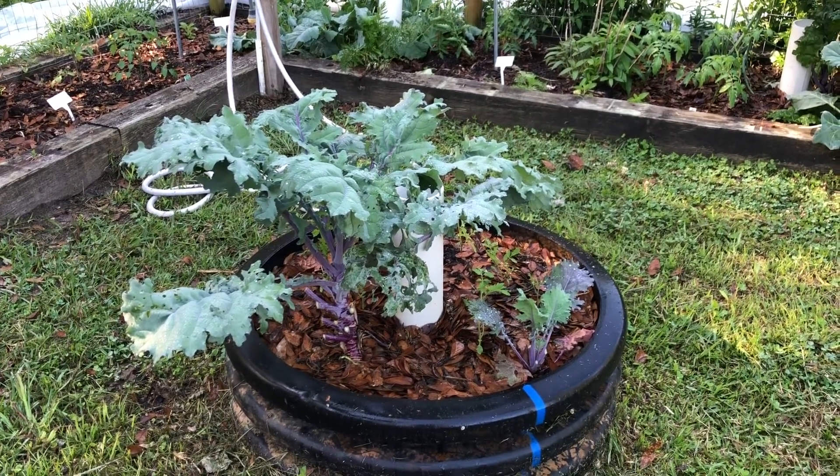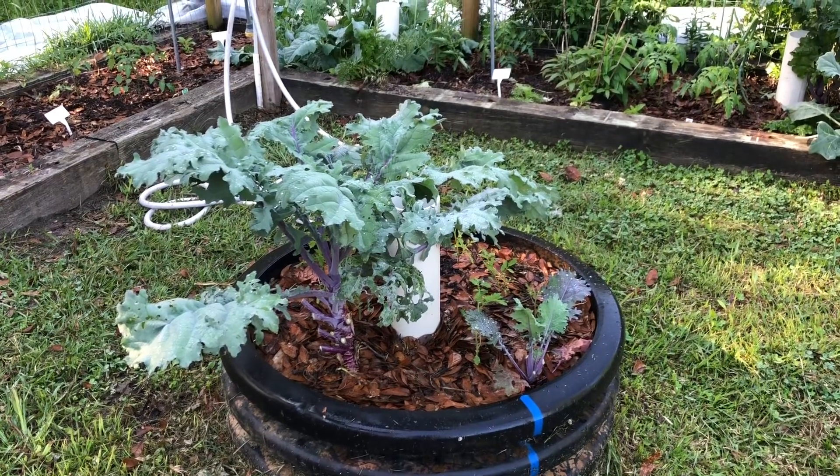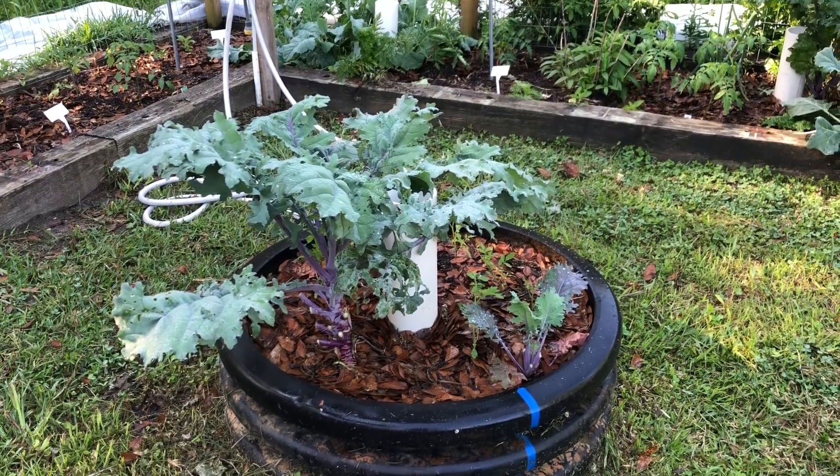Welcome to Gardening Hacks and welcome to our first video. I just wanted to make some quick and simple videos to show y'all how I do stuff in my garden, and maybe it'll help somebody be able to start their own garden.